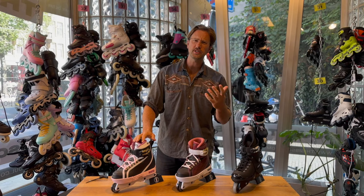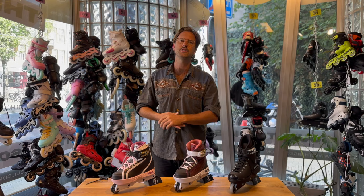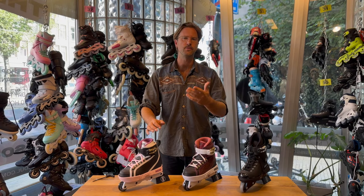During the video I'll probably throw in some terms that are maybe hard to understand if you're a beginner skater and haven't heard all these weird words yet. We have a YouTube video about each and every one of those words on our channel, so subscribe and look at the older videos to be well informed and also understand what I'm talking about.